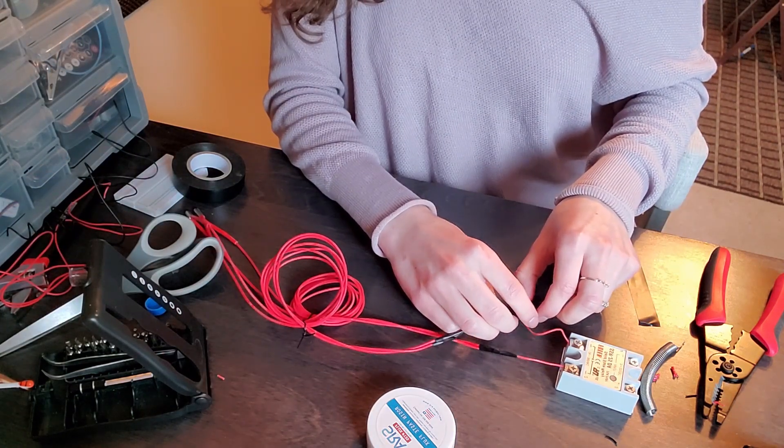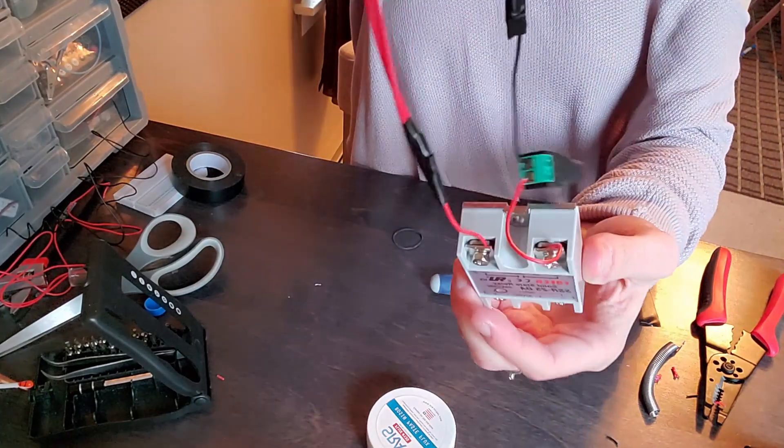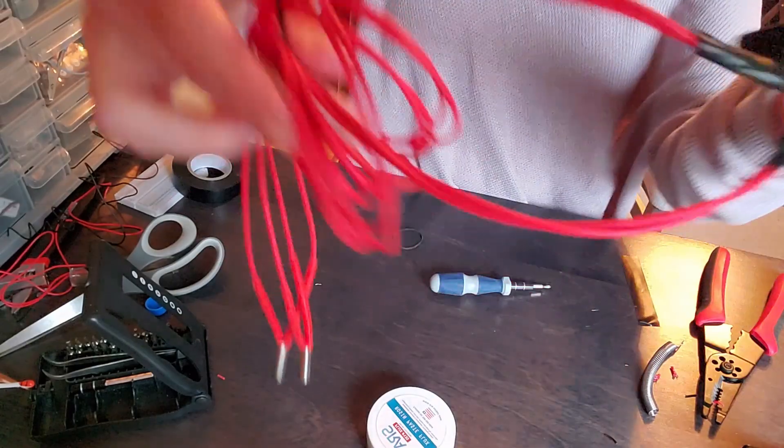The heater circuit is done, and now we just have to hook it up to the Arduino. It looks pretty good if I do say so myself — but what do I know, I'm just a disembodied voice.